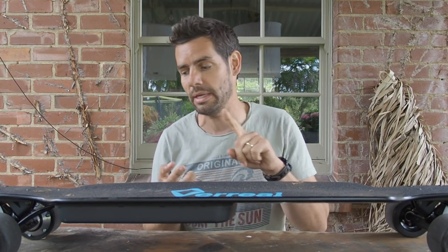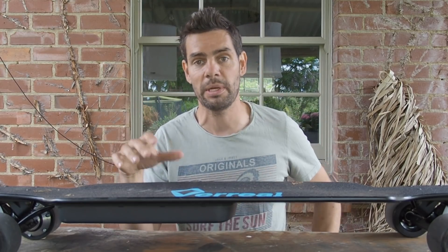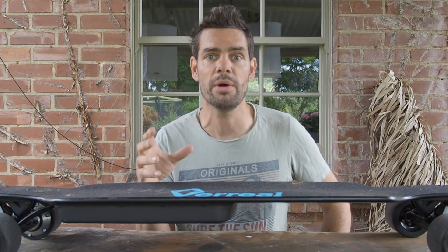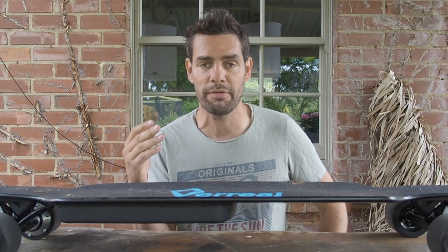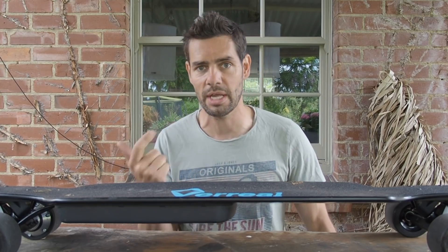Things like the motors, the battery, the ESC - the electronic speed controller inside this thing - are all shared components that lots of these boards use. So as you'd expect, you get a very similar level of performance to many of the other boards in terms of range and acceleration.